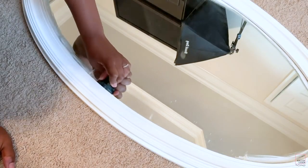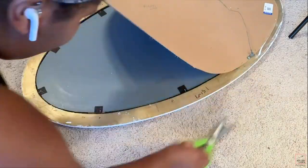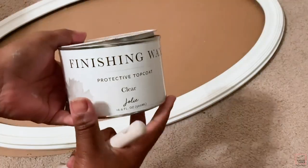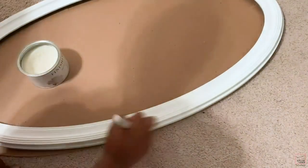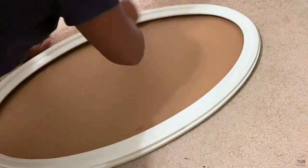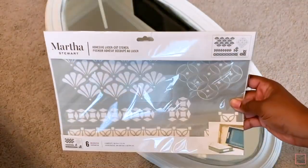Here I'm just removing paint from the mirror with one of those little razors you can get from the Dollar Tree. Now I'm going to remove my mirror and work on the frame. For this frame I'm using clear wax first, and then I'm going to add brown glaze on top of that to give it an aged kind of feel.